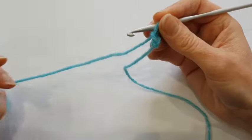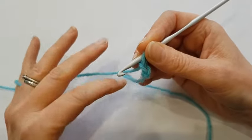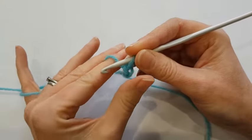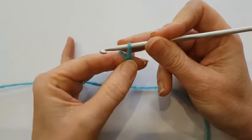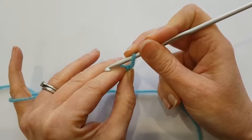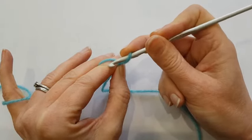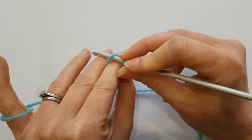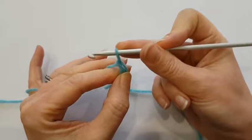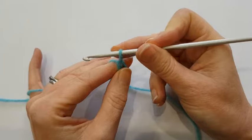Let me show that to you again. I've passed my yarn round my little finger, between my middle finger and my pointy finger, and I'm gripping the bottom of the stitch that I'm working on between my thumb and my first finger, so that the yarn is lying over the top of my first finger. Then my hook goes under the yarn from the front to the back, hooks the yarn and slides it through the loop that's on the hook. And there I am left with one loop on my hook.